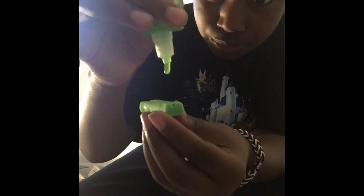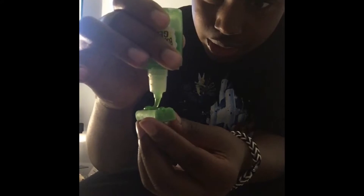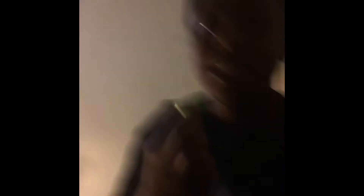But this looks so good, guys! Let me open it and pour the sour gel on the gum. You guys can clearly see that's going on the gum. Okay, let me eat it — mmm, it's very sour!